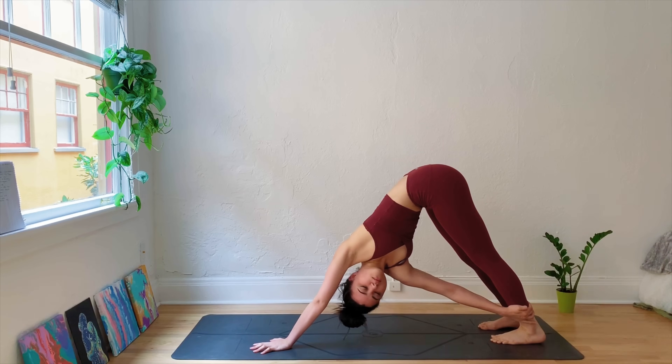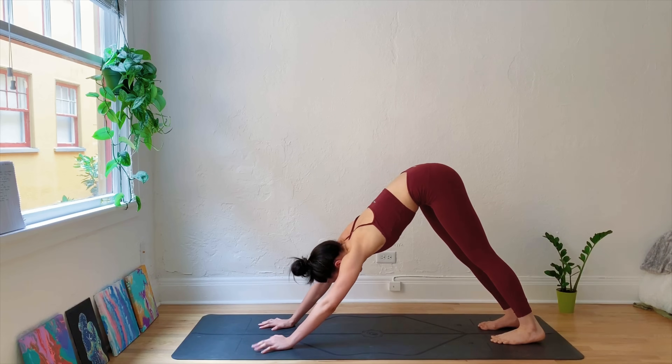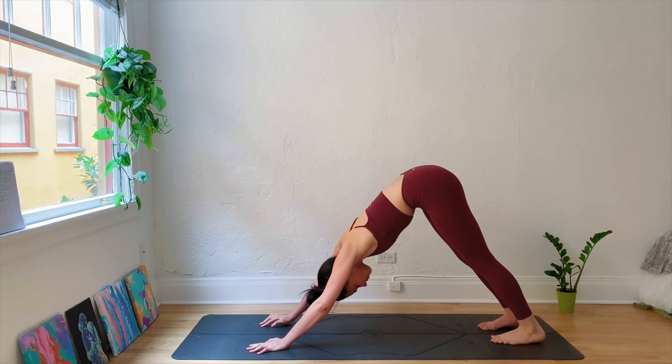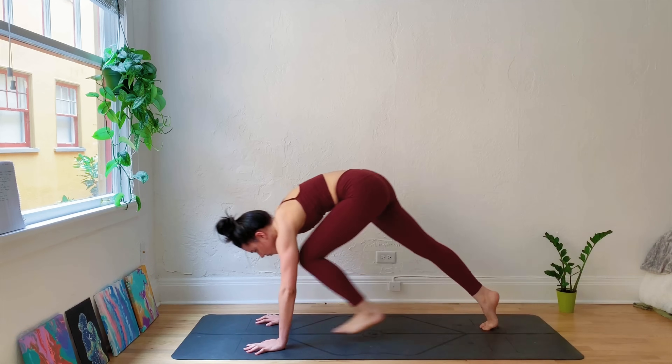Place the right arm along the outer edge of the left ankle, finding a twist. Place the hand back down, come back through center. Then bring the left arm to the outer edge of the right ankle. Come back to the center.